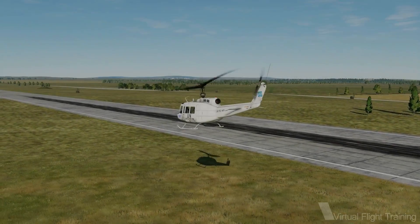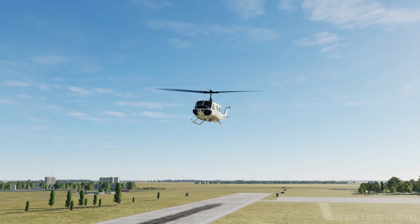Greetings, I'm Victor. I'm a flight sim enthusiast and real-world pilot. Here's a word on helicopter controls.